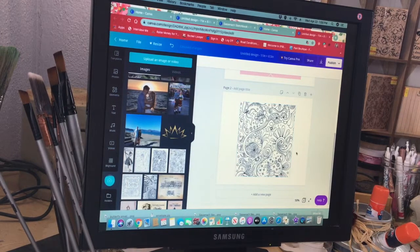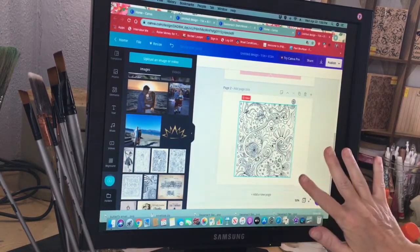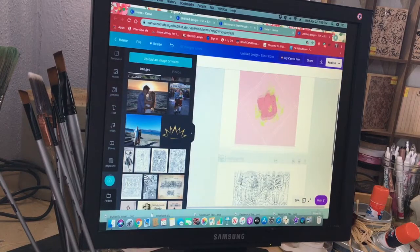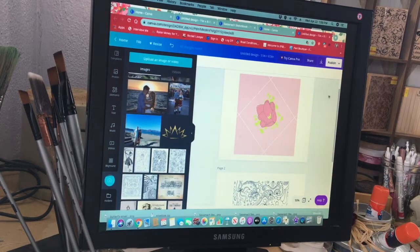Drag it and then it goes in there, so now you can see the actual image at that size. Then you're going to do the exact same thing again — create your lines and make your square. If you wanted this to be more rectangular, you can pull the sides out to adjust the shape.